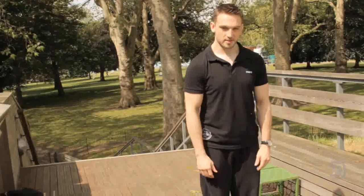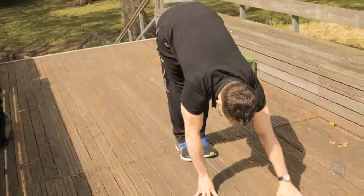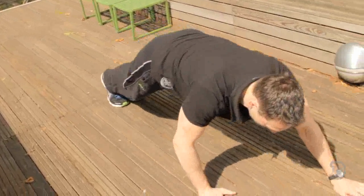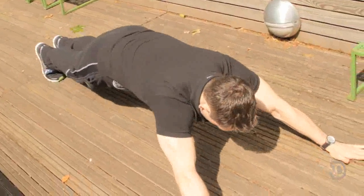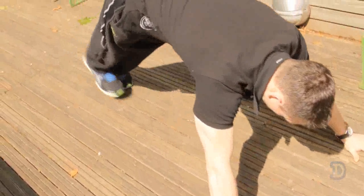Okay, really simple. From here, feet together, hands on the floor — walk yourself as far forward as you can, take your hands out, do a little press, and then feet come up.